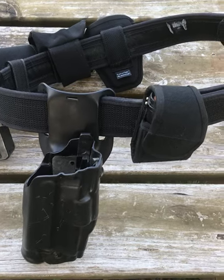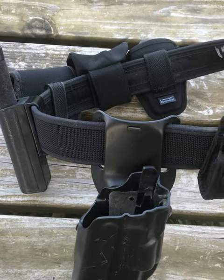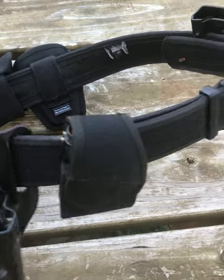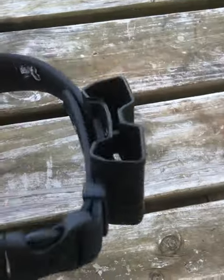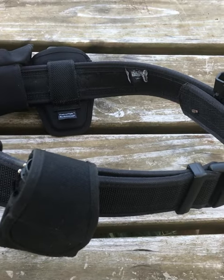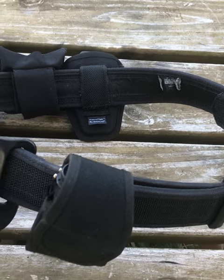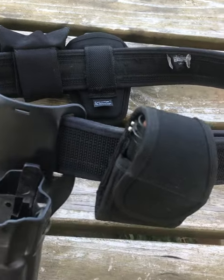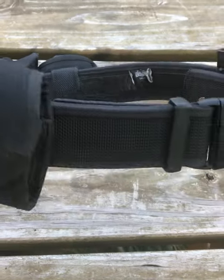Good morning everyone. I just came across my old duty belt — this was the last one I had before I retired. It's a nylon version, and this one I bought myself. I had carried the shiny patent leather Sam Brown style and basket weave over the years, but I really like this one the best.